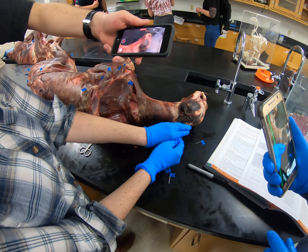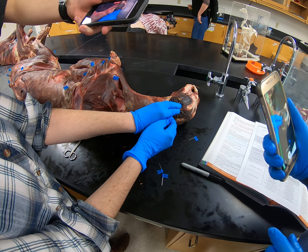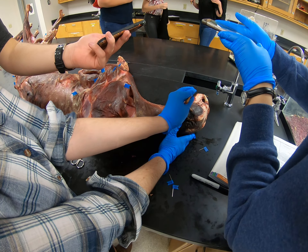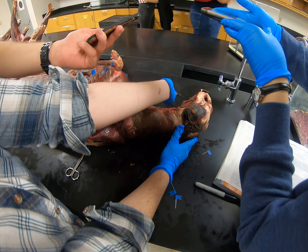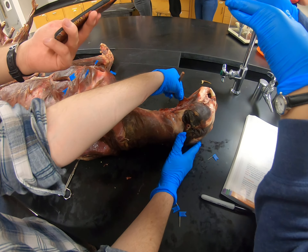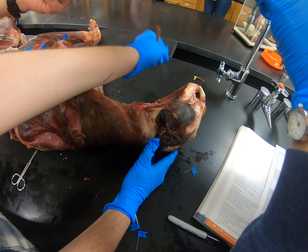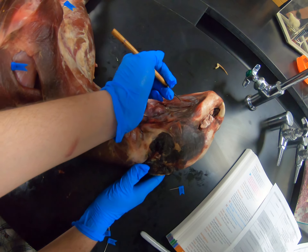You've got temporalis above the zygomatic arch, masseter below it. The lateral bottom part of the jaw, you've got digastric on each side. You've got this thin flap that's mylohyoid. Underneath mylohyoid, when I reflect it, you have geniohyoid.